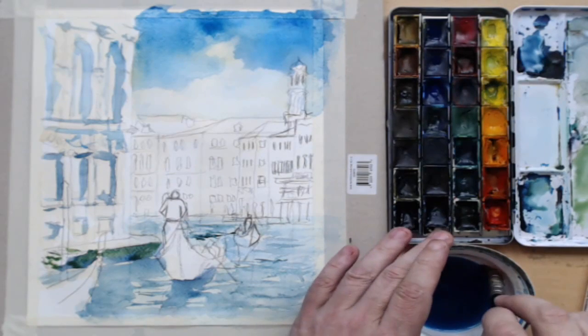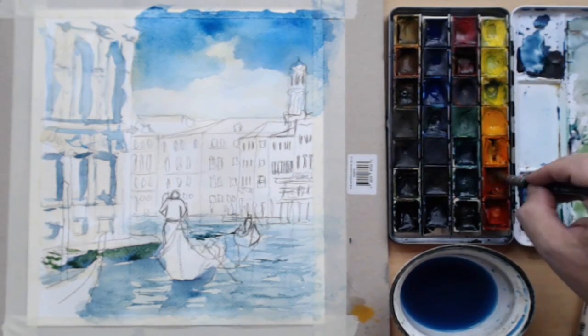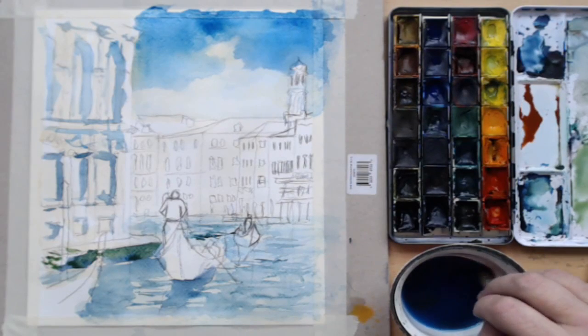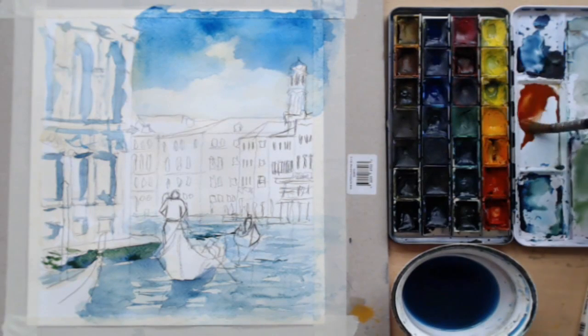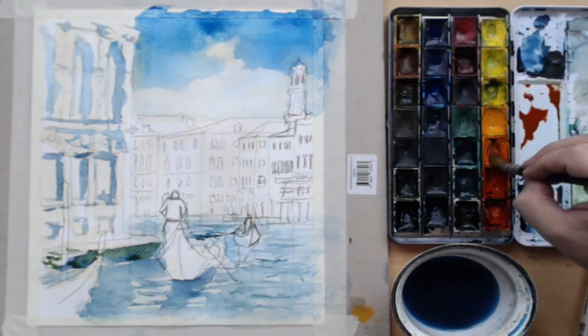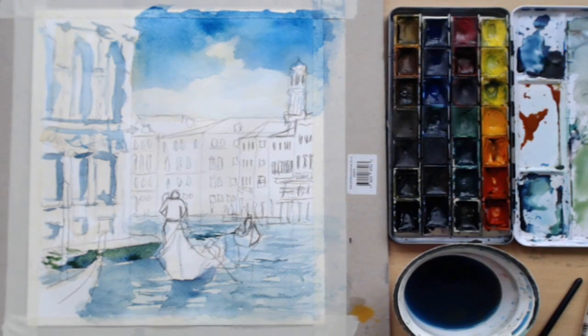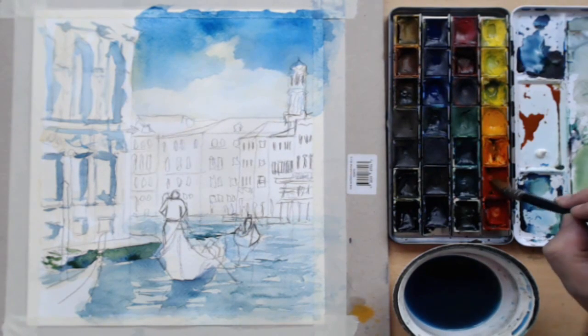I'm giving the palette a clean because I'm moving to a different area and I want some red to do certain parts of the background buildings. I'm laying out a washy color while working in the background — it needs to be very thin and watered down. A bit of orange and a bit of red, and I'm also going to put down some white paint because I can't find a convincing light-fast pinky color, so I just make my own: a bit of red and a blob of white gives you your pink.